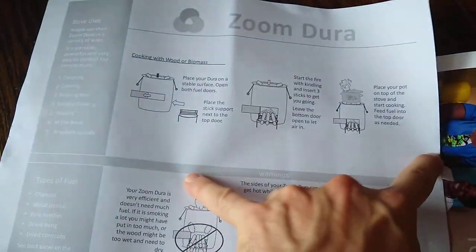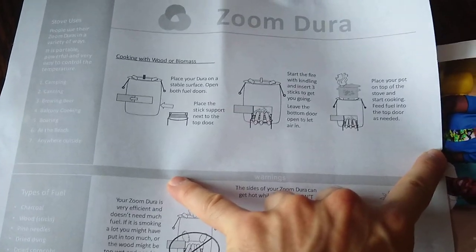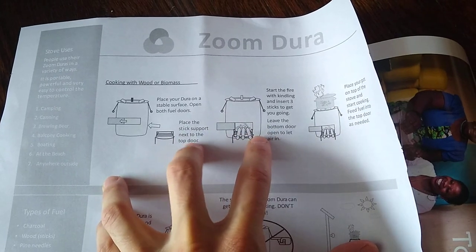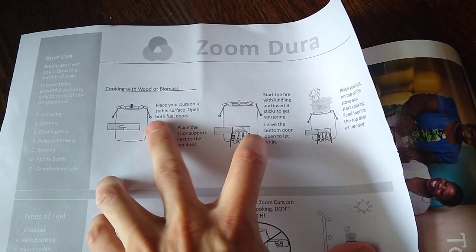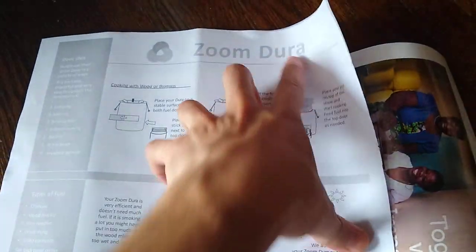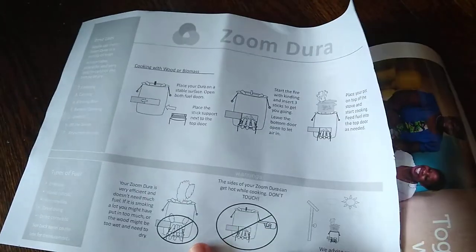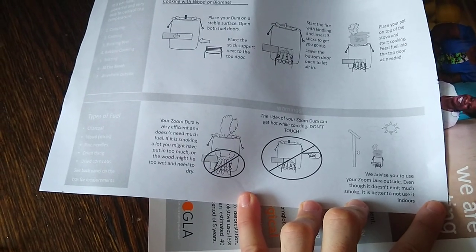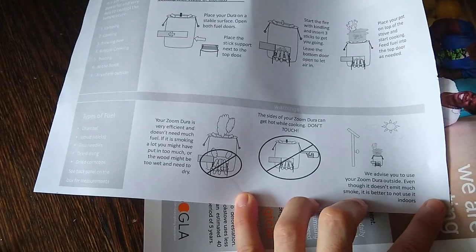It also came with some paperwork. Just looking through this, it looks a little misleading because it talks about doors opening and being a top door, being two fuel doors, which there's no sliding door or anything here. It's just one opening. And this is for the Zoom Dura, but I'm wondering if maybe they got it mixed up with the Zoom Versa or if it's maybe another model altogether.